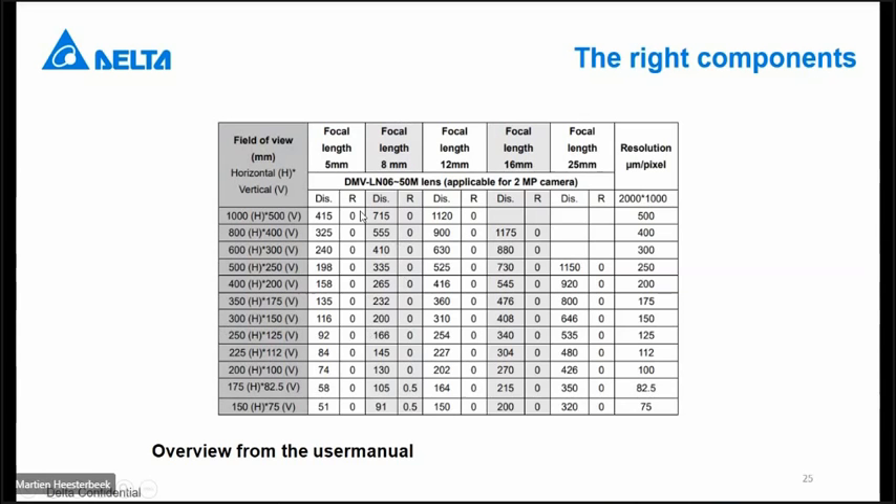If you don't want to calculate yourself, in our user manual we have already done some calculations for you. You see in the left column the field of view you can reach with a lens of a given focal length — for example 5 millimeter — and then directly the distance in millimeters. Sometimes it is noted that you have to use a ring between the lens and the camera. With that ring you can change the effective focus of your lens. For example, a ring of 2 millimeters in combination with a 12 millimeter focus lens gives a working distance of 40 millimeters — since 40 millimeters is not a standard lens value, that is why rings are used in that case.